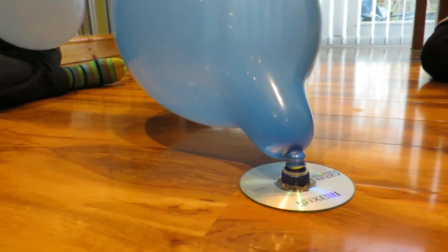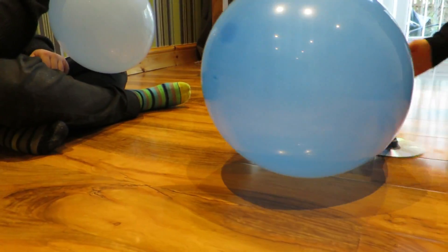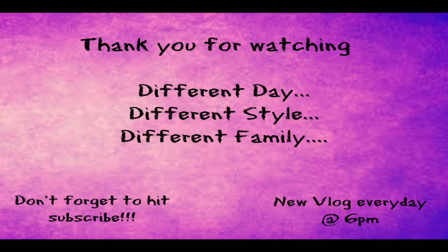Thanks for watching everyone. I hope you learned something. Don't forget to subscribe to The Family League, and we'll see you next time. Tune in! Thank you for watching!